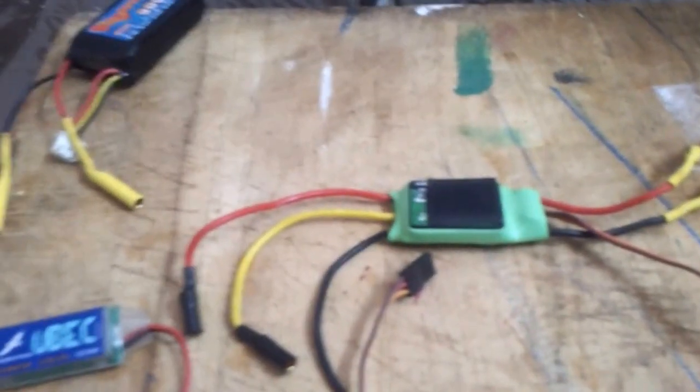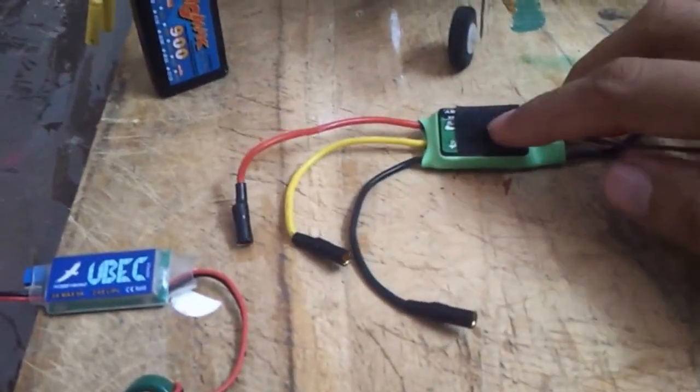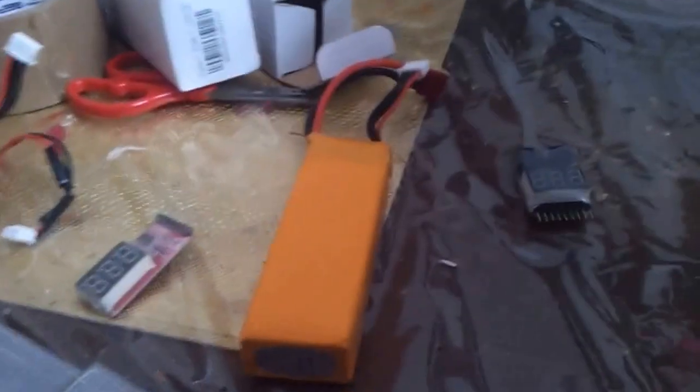Now let me explain the importance of a BEC circuit by walking through powering your plane. Here is your battery and here is your ESC — in this case I already have an inbuilt BEC on the ESC. Here is your RX and your TX. The battery is plugged into your ESC.